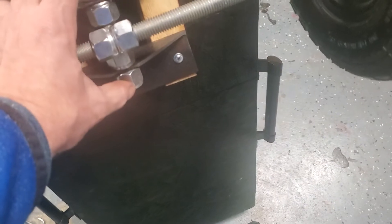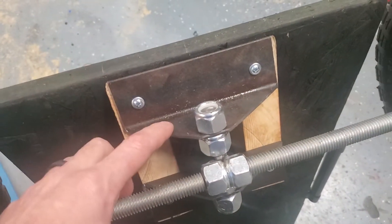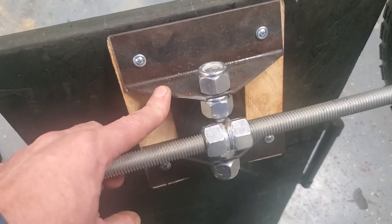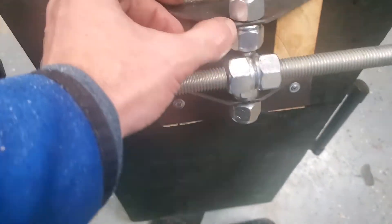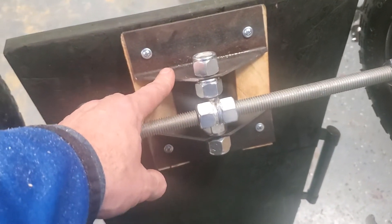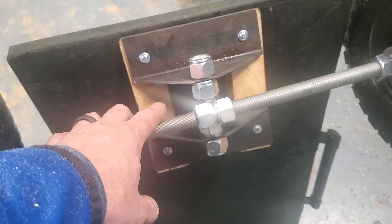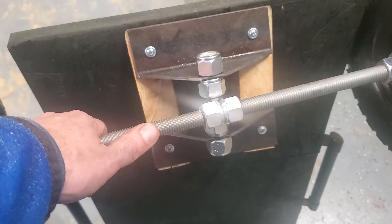This is a little section of all-thread here, and these are just a couple of pieces of some old angle iron that I had laying around. This is inch and a half, which is kind of thick. This stuff is incredibly expensive right now so I was on a mission to find what I could for some scrap.